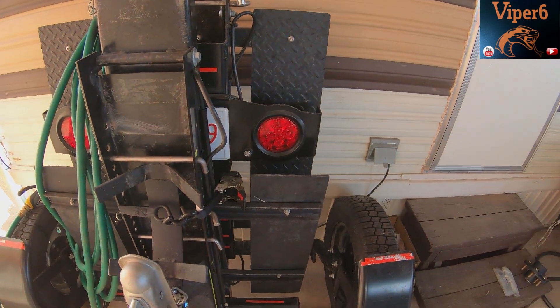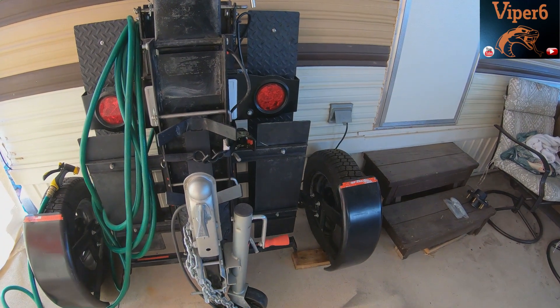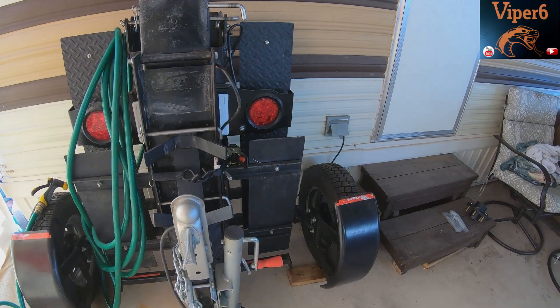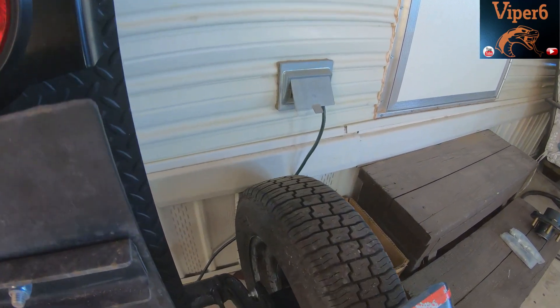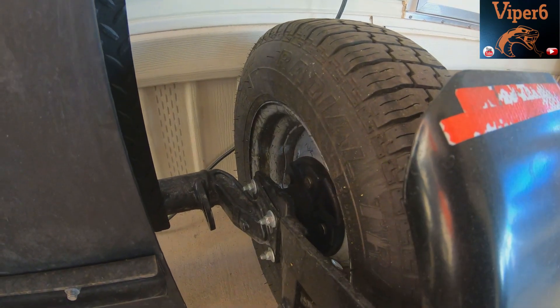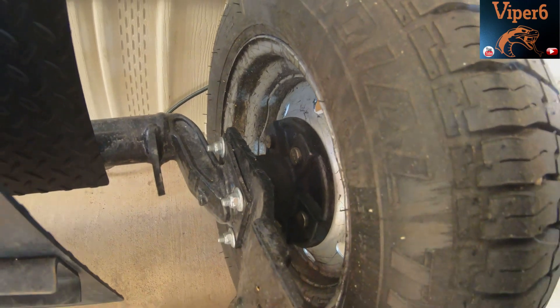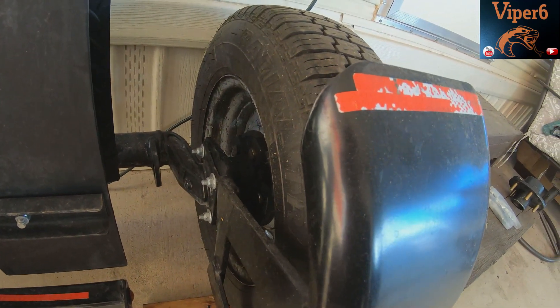I realized I forgot to give them my phone number, so I called back about a half hour later and the owner answered. He recognized me — he said, 'You're the guy with the YouTube video on this thing.' He gets so many calls. He asked about the rear seal leaking and what happens when you pump grease in — it comes straight out the back, as you can see here.